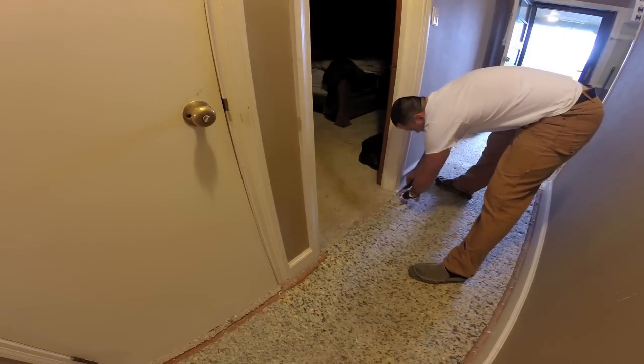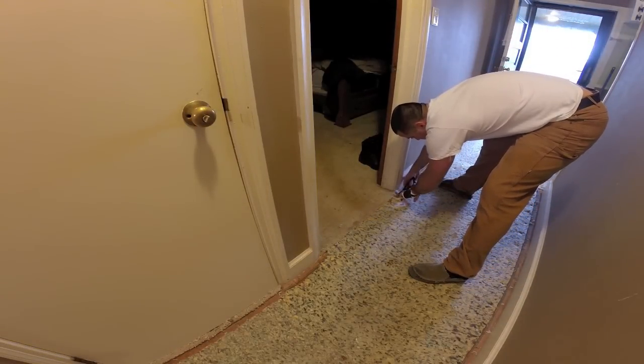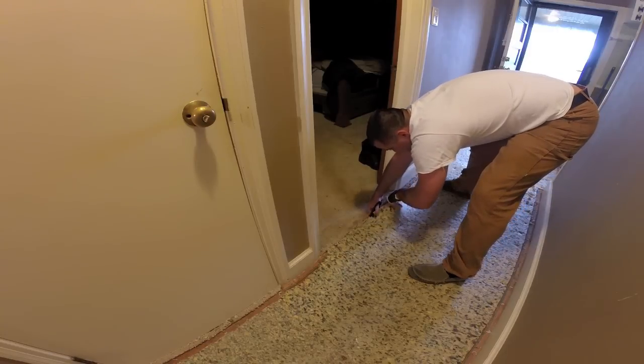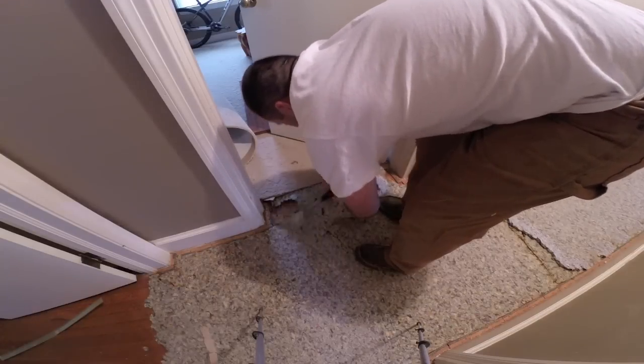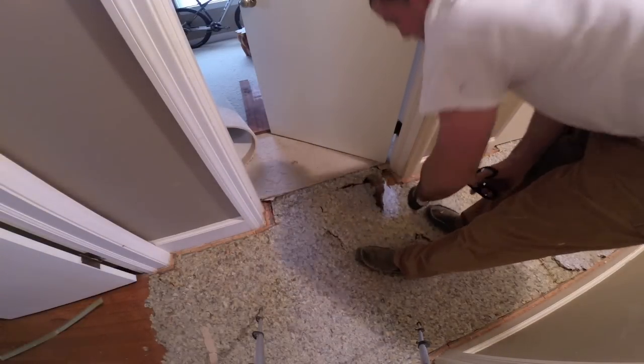Now, the foam underlayment — I'm just going to take a pair of scissors. It doesn't cut well with a knife. This is just a rough cut. I'll go back and make a finer, final cut.